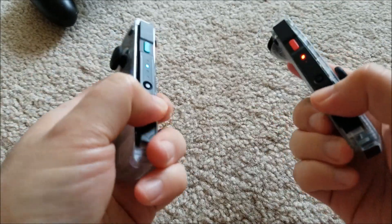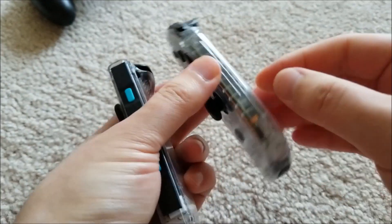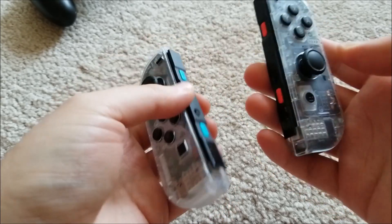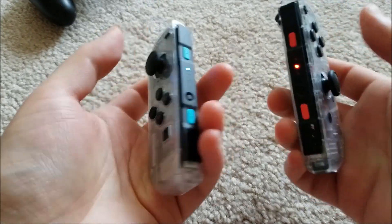Okay, and we're all back together. Double check to make sure there is a little clasp on this side — make sure that's clicked down. But other than that, we're all good to go.